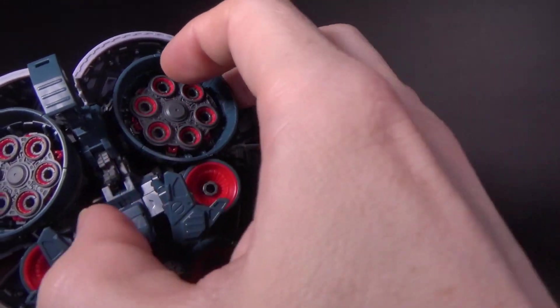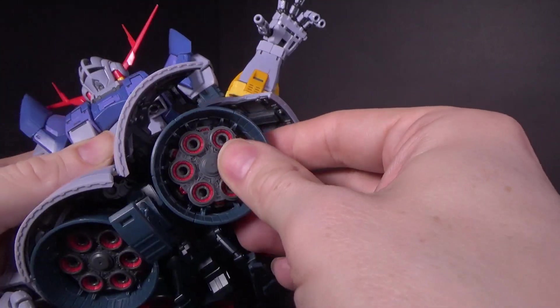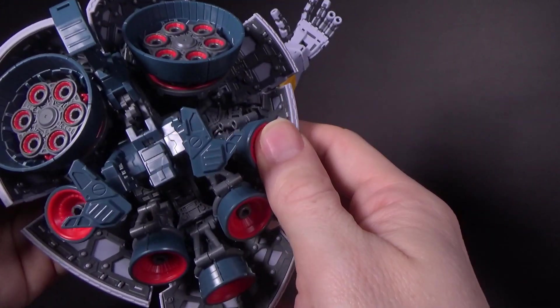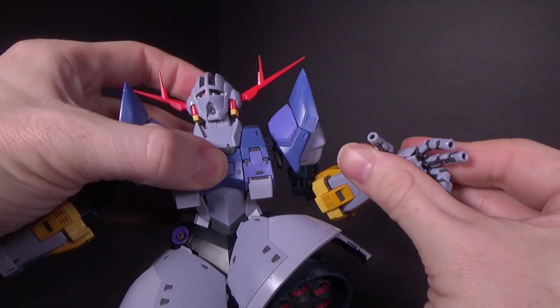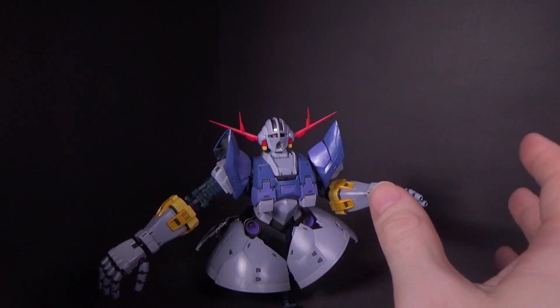The main thrusters here have extra hinges so you can bring them forward if you want. The other ones have a couple of hinges as well so you can really get them all splayed out — it's amazing. They really tried their best to give this guy, who has no legs, some amazing articulation, and they did it.